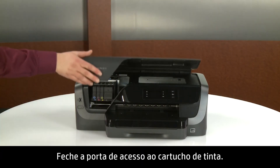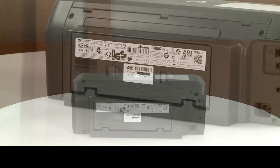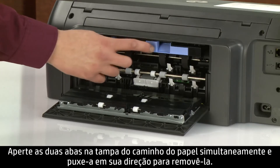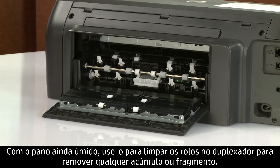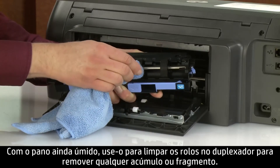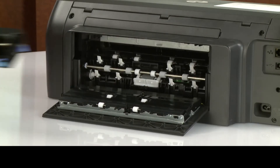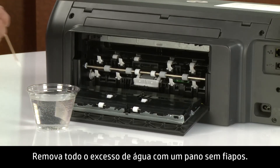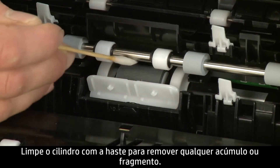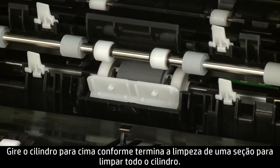Close the ink cartridge access door. Go to the rear. Push in the two tabs on the rear access door simultaneously to open it. Push in the two tabs on the paper path cover simultaneously and pull it towards you to remove it. With the cloth still dampened, clean the rollers on the duplexer with the cloth to remove any buildup or debris. Rotate each roller as you finish cleaning a section to clean the entire roller. Dampen a cotton swab with water and remove any excess water with a lint-free cloth. Clean the roller with the swab to remove any buildup or debris.